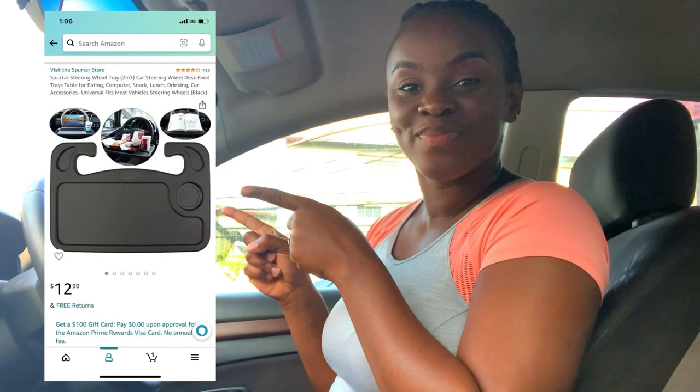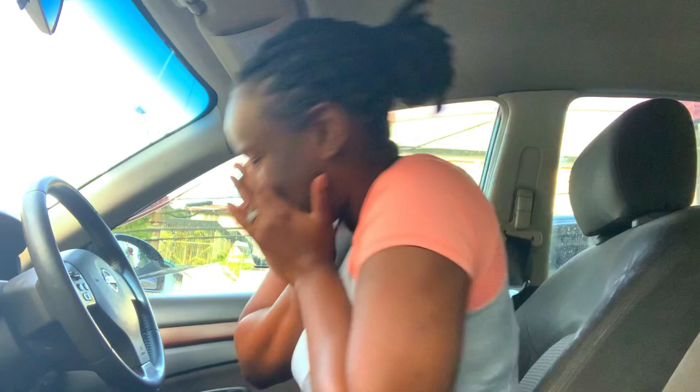Hi everybody and welcome back to another video. If you remember, if you were watching my previous videos, I mentioned that I was going to order this and I got it today. So I just want to do an unboxing.